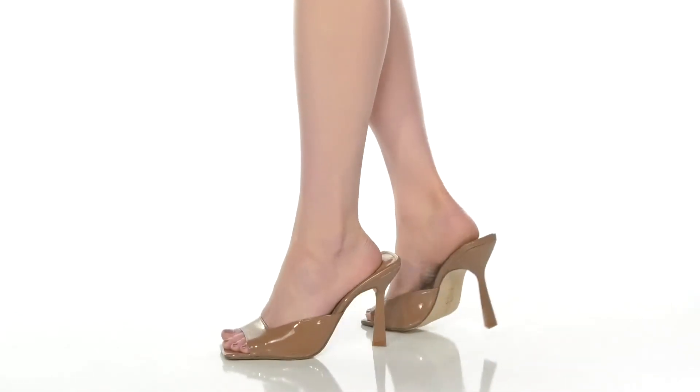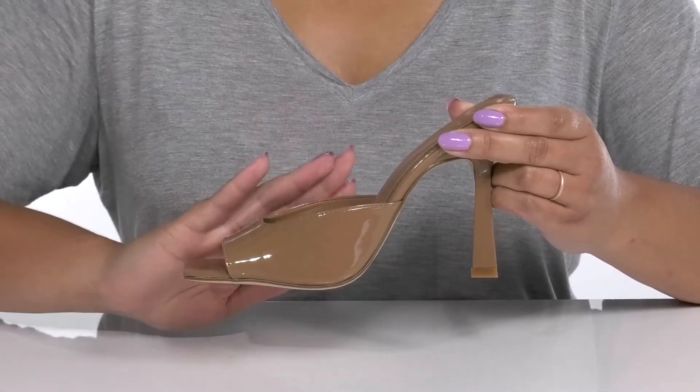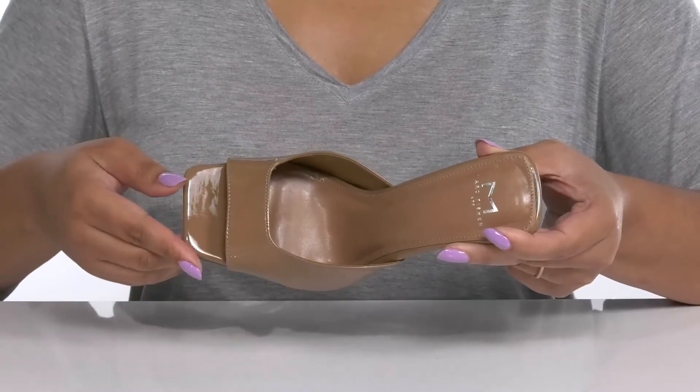Accentuate your looks with these cute heels by Mark Fisher. They feature a leather upper with an open square toe silhouette and a wide band that goes over the vamp to lock them into place, with a wide opening made for easy slip-on.